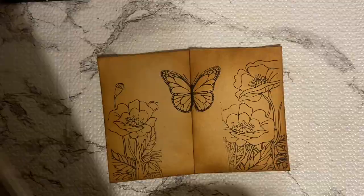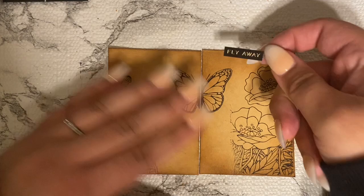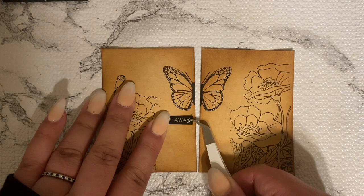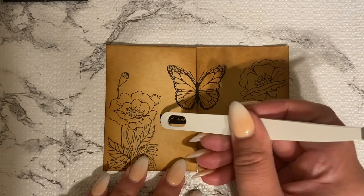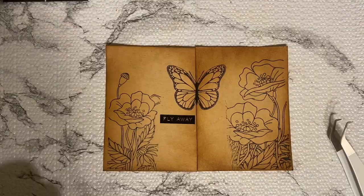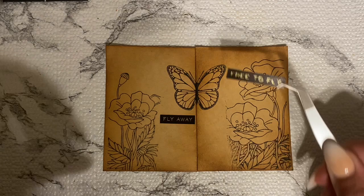I'm using these stickers — I found a Tim Holtz sticker pack and this one said 'fly away' in gold lettering. I'm just playing around with the placement. You can layer stamps, do multiple different colors, ink like I did, and also use stickers — I'm just trying to use multiple different things and layers other than just the one layer of stamp I had previously done.